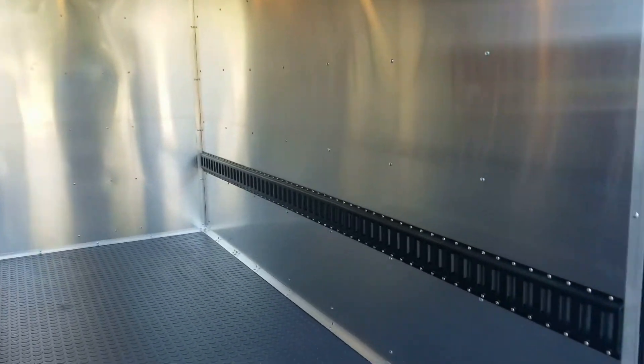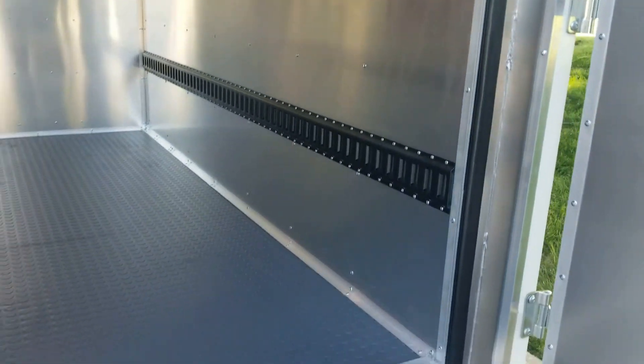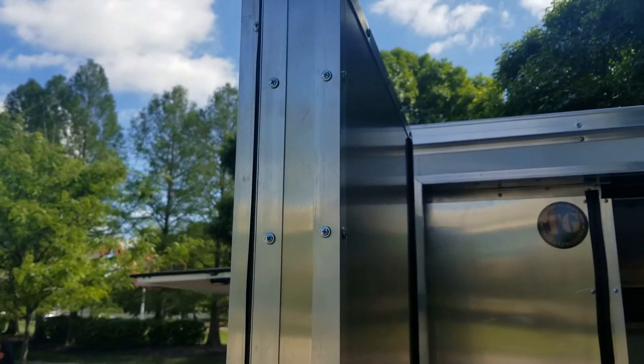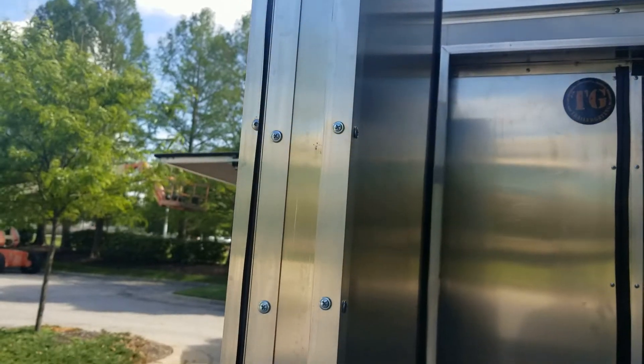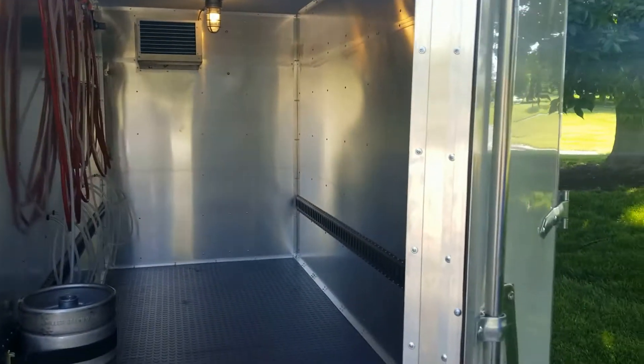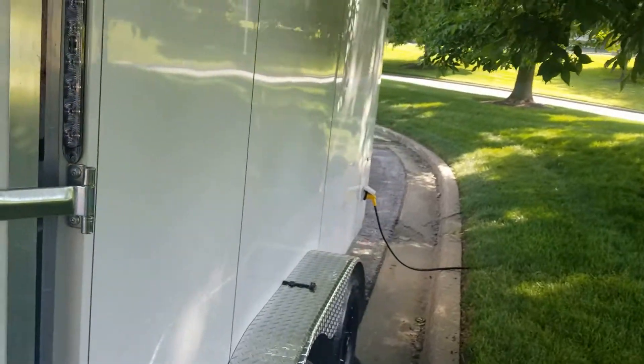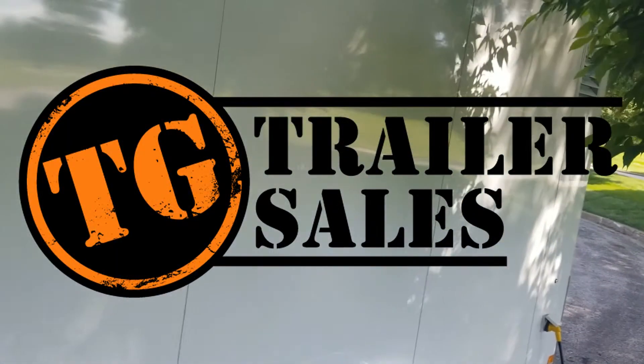Standard in all our draft trailers, we have the e-track system to keep your cargo safe and keep it from moving. This trailer also has a screwless exterior, which means it's a lot easier to wrap this trailer and get your graphics and logo on it.